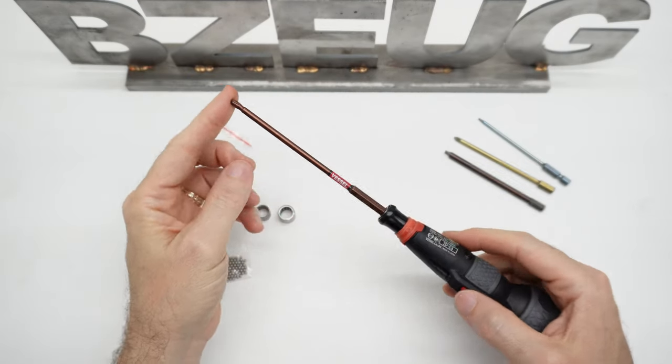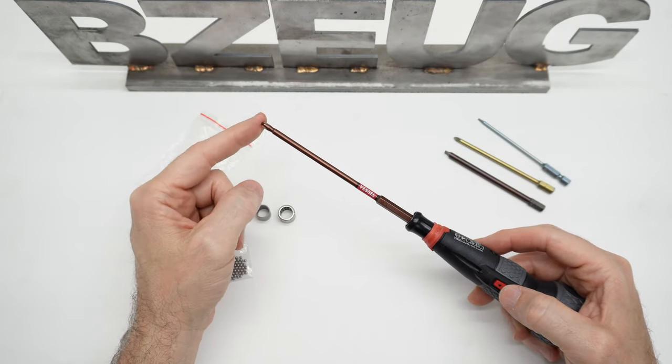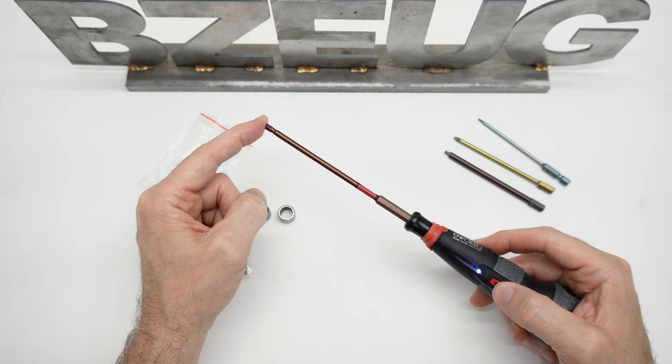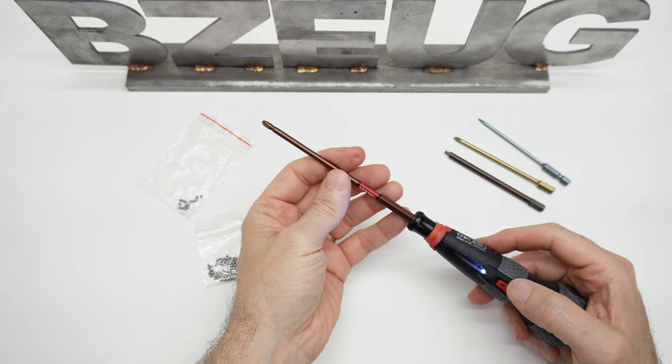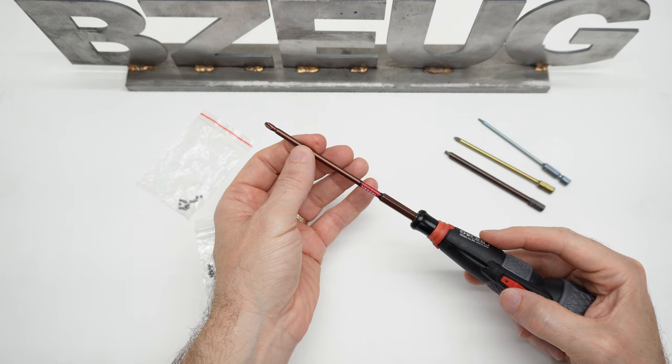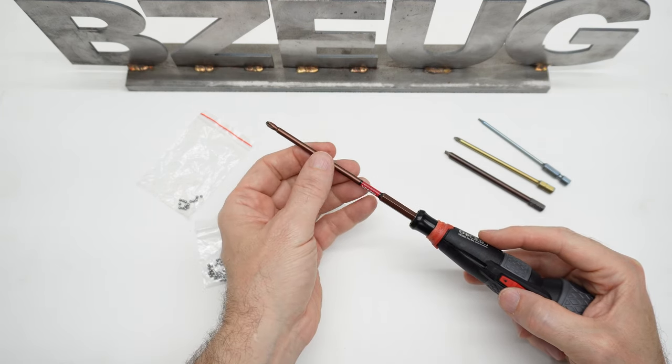And I think that did make a difference. When I push down on the thrust bearing now, it seems like there's a lot less wobble. When I don't push on the thrust bearing, I don't know that I really removed that much of the sloppiness in the head of it.